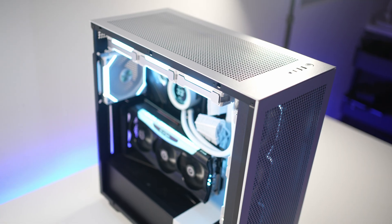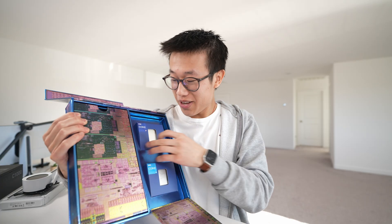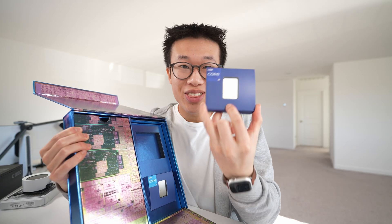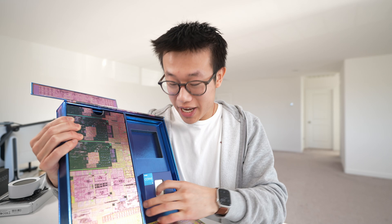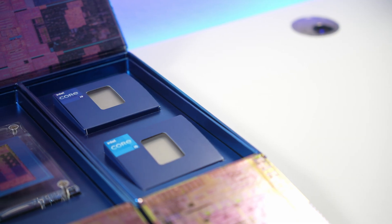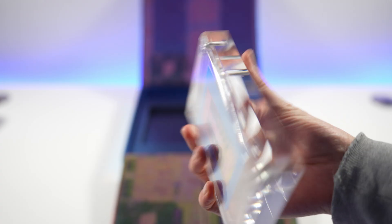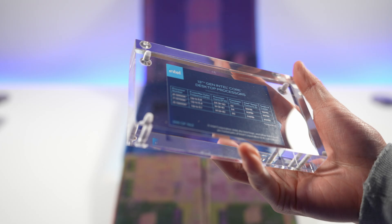Today we're going to be building my brand new PC with a 13th gen Intel Core desktop processor, specifically the Core i9-13900K. We're also going to be taking a look at the Core i5-13600K. With the new 13th gen processors, you get more cores, more threads, and faster clock speeds, which will allow for better performance across the board, whether that's gaming, video editing, or 3D modeling.